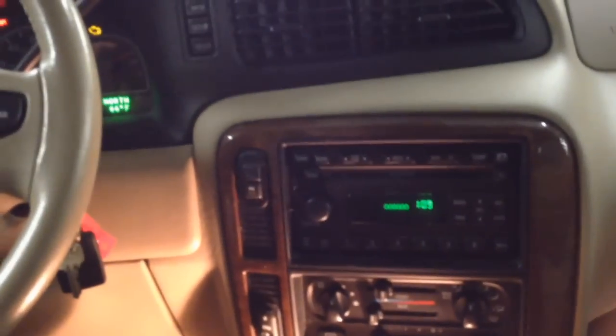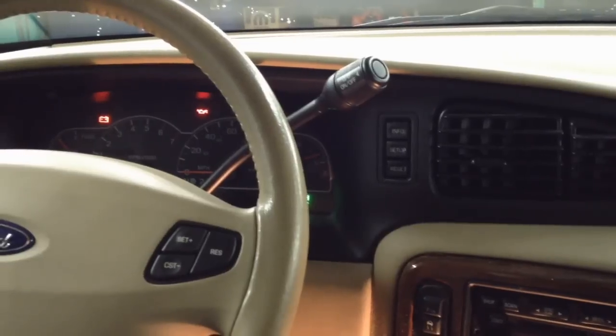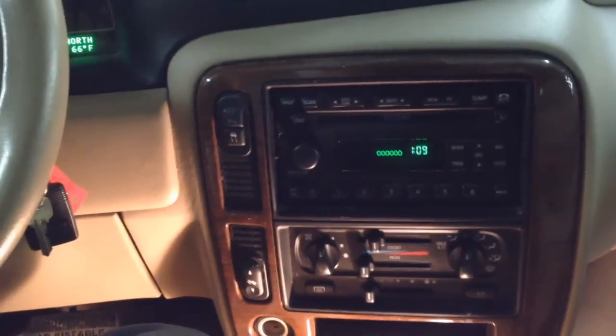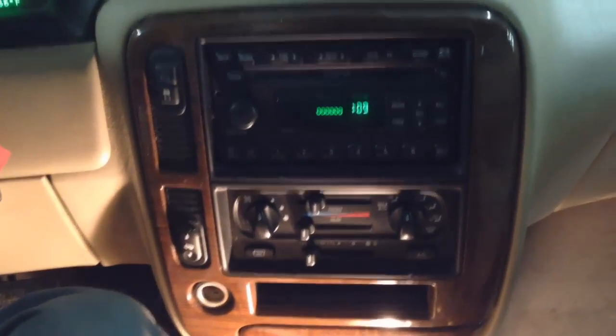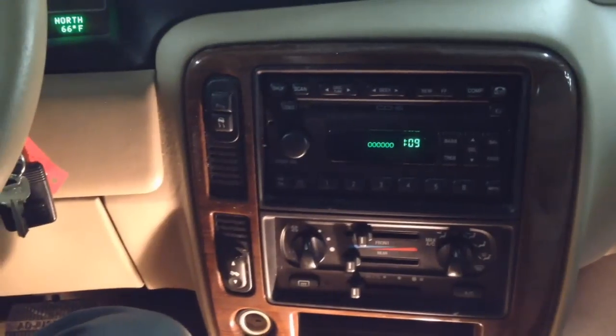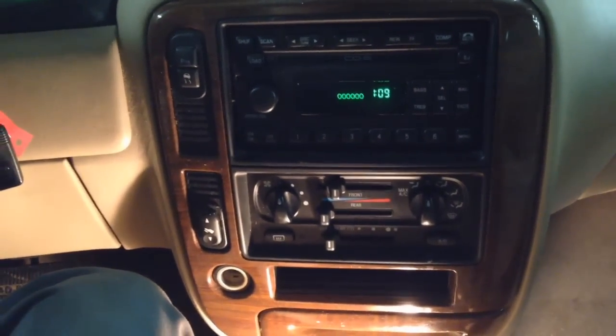No heat in the winter is no fun at all. I'm making this video for moms and families that have Wind Stars, most likely on a budget. They can save a lot of money by doing this themselves so they can have heat, their kids can have heat, and get back on the road. Let's get to changing that out.